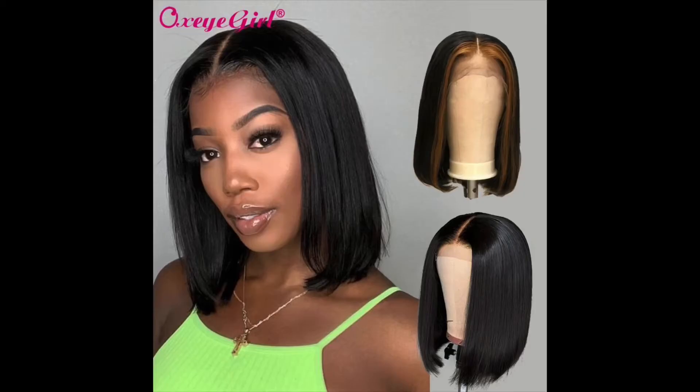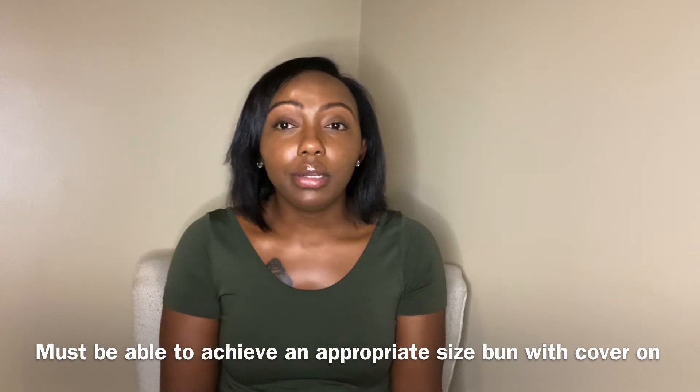Another hairstyle I would have done would be a wig. I just wasn't thinking and didn't know if I'd be able to do that, but there were girls I saw who had wigs.